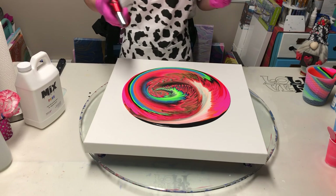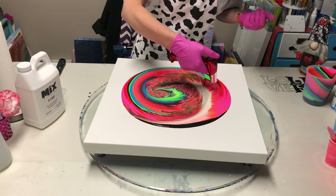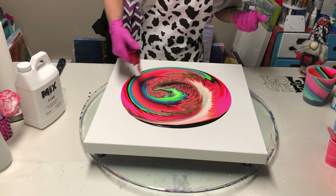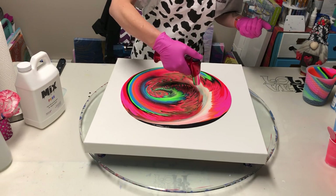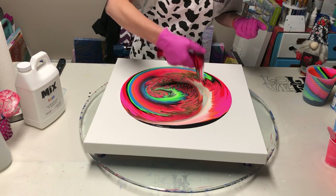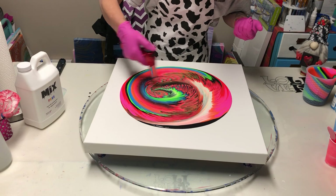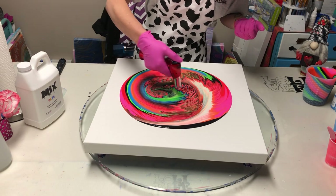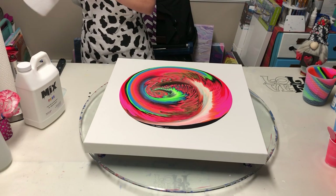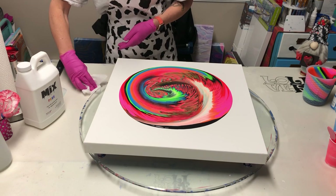Cells pretty much don't exist. I'm going to give this a torch. Whatever cells are in here, it's from me torching — it is definitely not because I'm using anything that is a cell creator. I'm going to wipe my finger off.